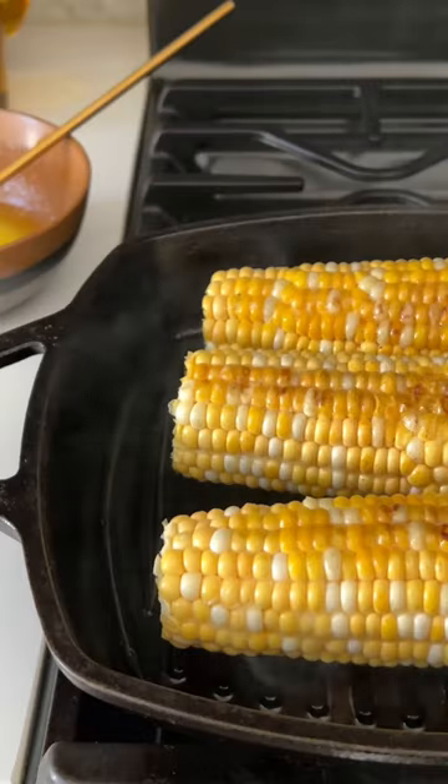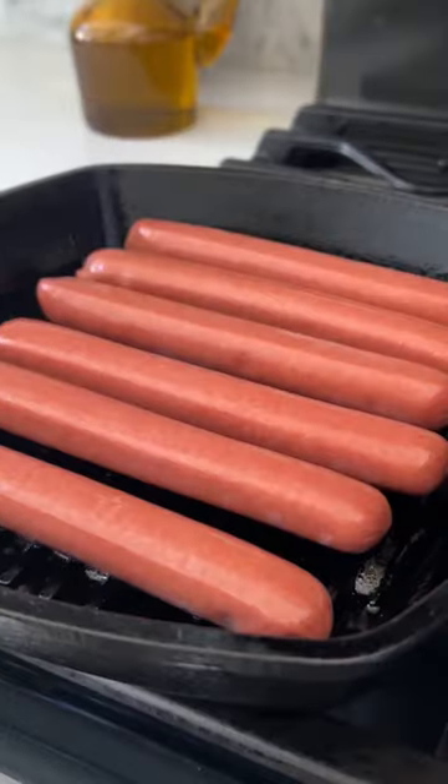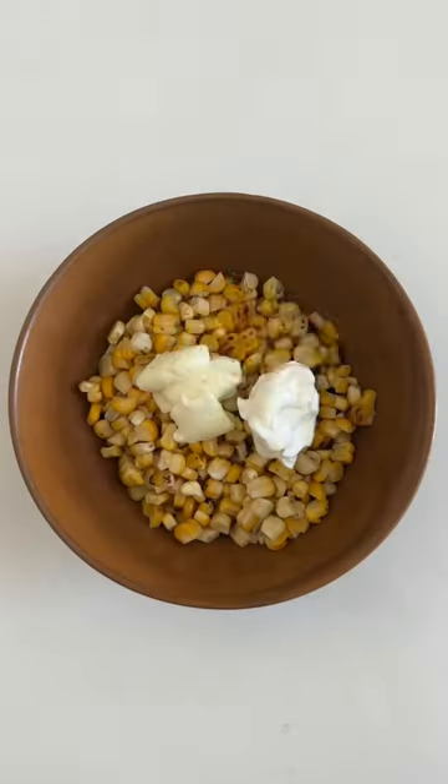While you grill the hot dogs, you're going to make the elote. Take the corn off the cob and combine it with mayo, sour cream, lime juice, chili powder, cotija, cilantro, and cayenne.